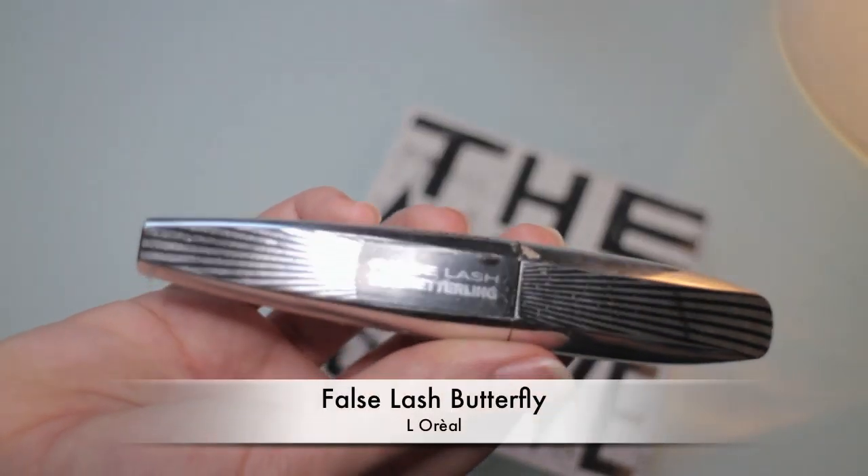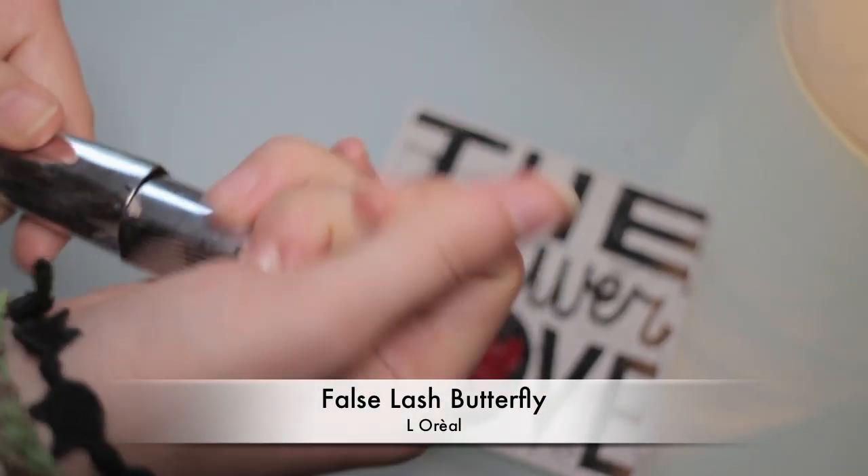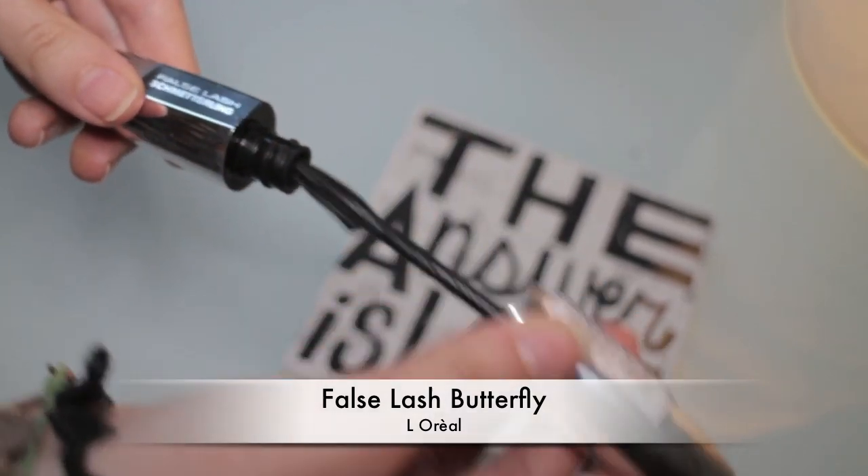Let's now curl those lashes. Out of camera I've applied some false lashes — some demi lashes — and now I'm using a mascara by L'Oreal just to emphasize even more my natural lashes and my false lashes. This mascara is called Butterfly.